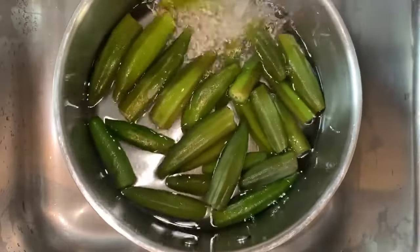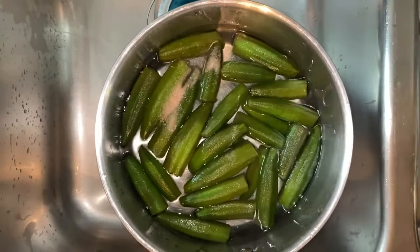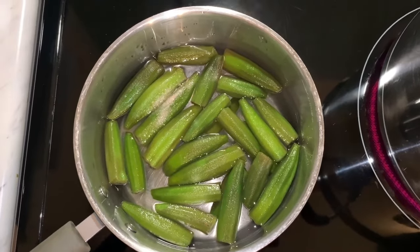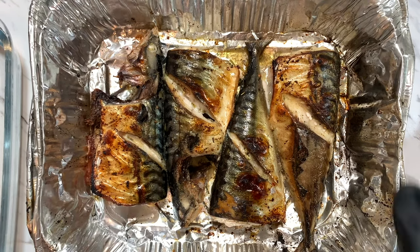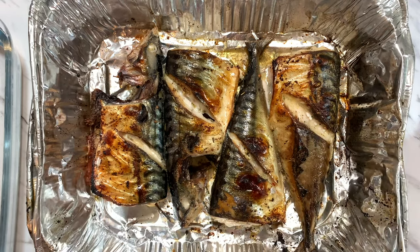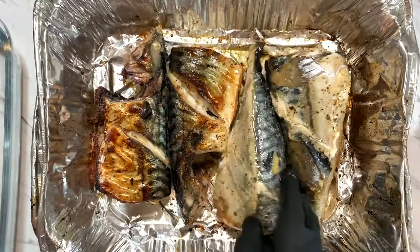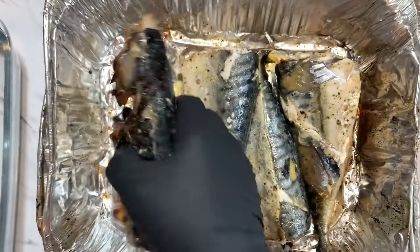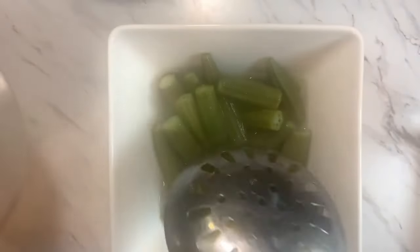I have my okra here, adding cold water and one teaspoon of salt. I'm boiling it on high heat — this takes about five minutes because I like my okra a little bit crunchy. Meanwhile I keep checking the fish in the oven. When it's nicely browned, I turn it over and do the same thing on the other side — it looks so nice!